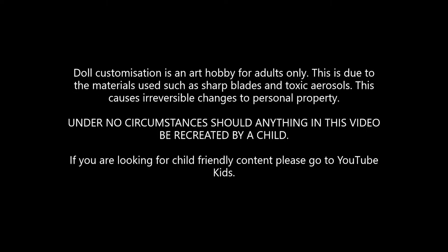Disclaimer: doll customisation is a hobby for adults only. This is due to the materials used, such as sharp blades and toxic aerosols. This causes irreversible changes to personal property. Under no circumstances should anything in this video be recreated by a child.